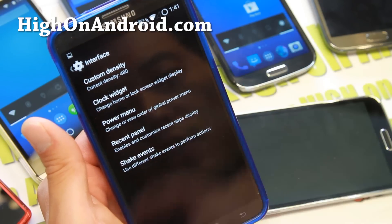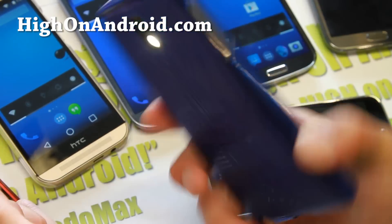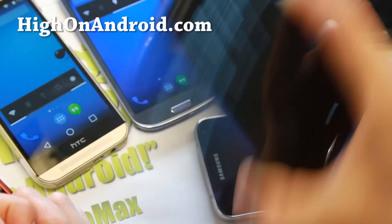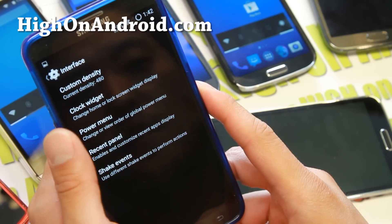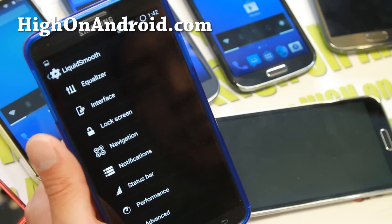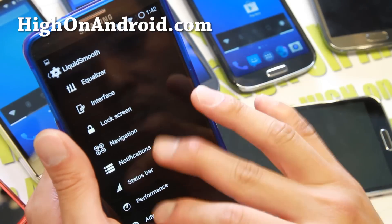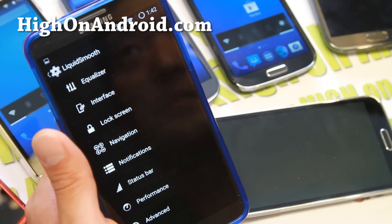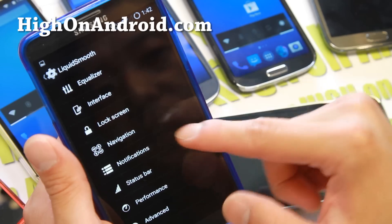Let's go into Shake Events — this is one of my favorites. I have it set so if I shake my phone horizontally, I will have a flashlight, and turn it off by shaking it again. You may want to turn this off when you're driving, because sometimes it will activate with the bumps on the road. It is a great way to turn on your flashlight — some of these phones don't have a flashlight app, so this makes it a lot more simpler.